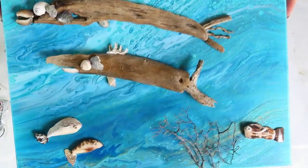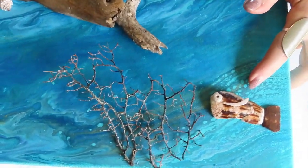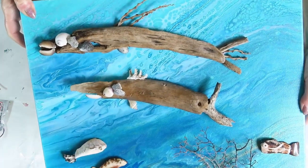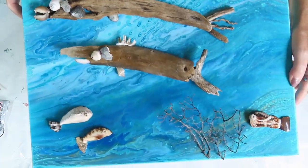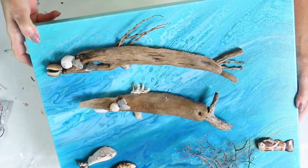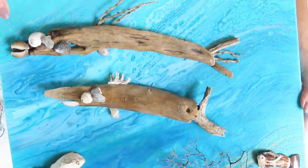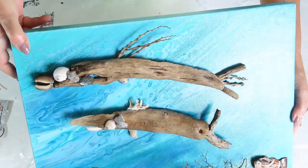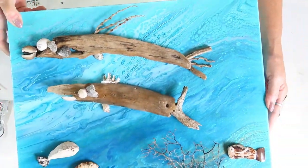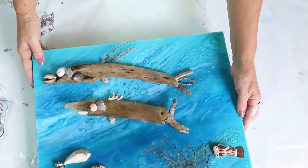Okay, it's all glued on. I decided to put the little fish down here. I think it turned out pretty cool — my funky fish! I love beachcombing here in Hawaii and finding things. We don't have a whole lot of shells, not like Florida does. Some of these shells I just had, some I did find, and I did find the driftwood. If you want to support me, just like and subscribe, push the notification bell. I appreciate you. Aloha!